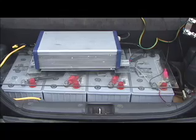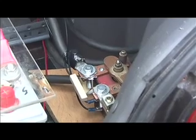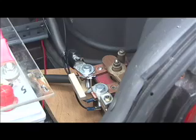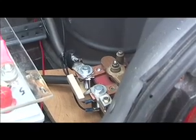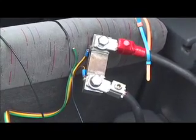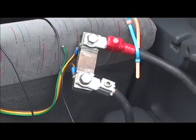In the back of the car we have the four main batteries plus the battery charger. We have a main contactor which is essentially a giant on/off switch which is electronically controlled by the car's original key on/off switch. And here we have a shunt which measures the amount of current going through the cables from the batteries.